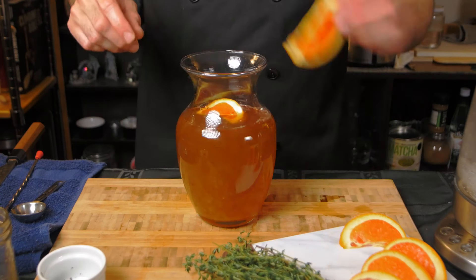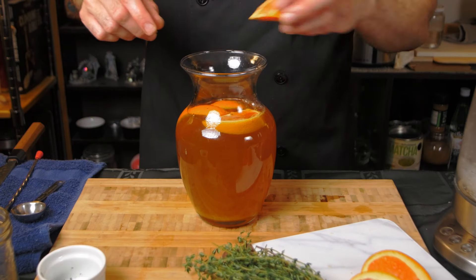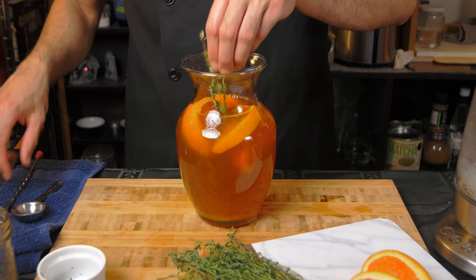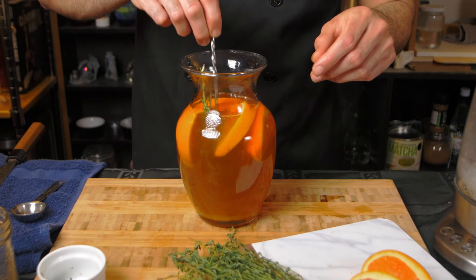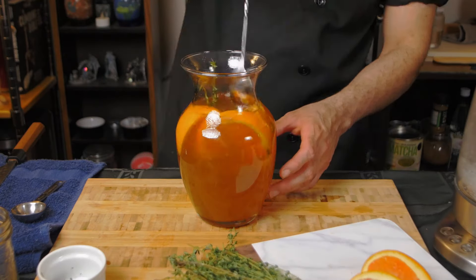Once the tea has cooled down, we just need to combine the orange slices, pomegranate, and the thyme leaves. Add the orange blossom water and let it rest for another 10 minutes. I also added a quarter of a cup of orange juice to boost the flavor.